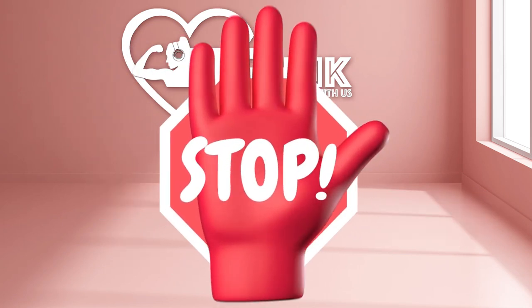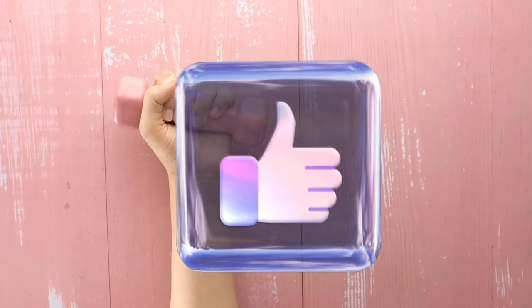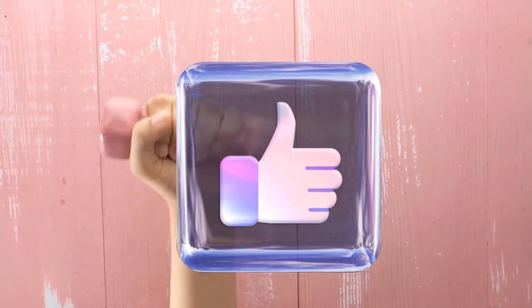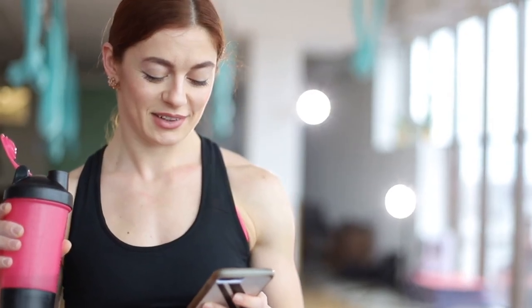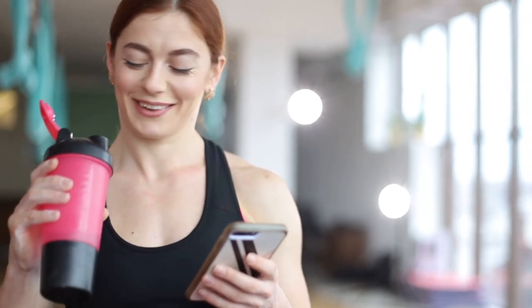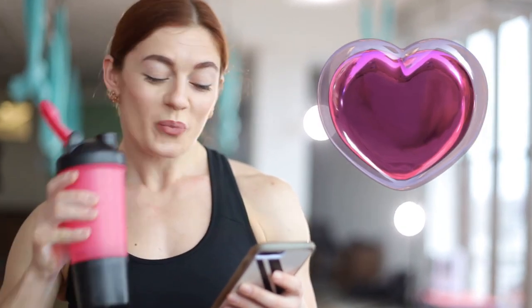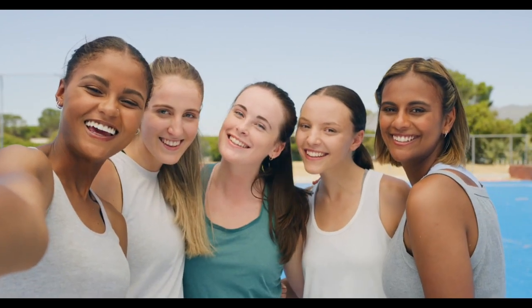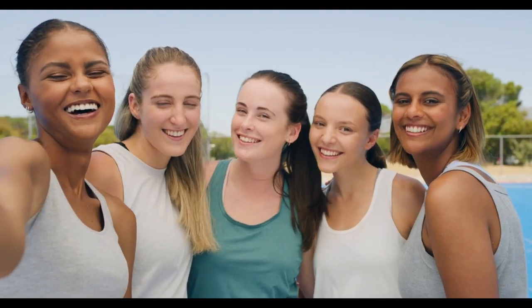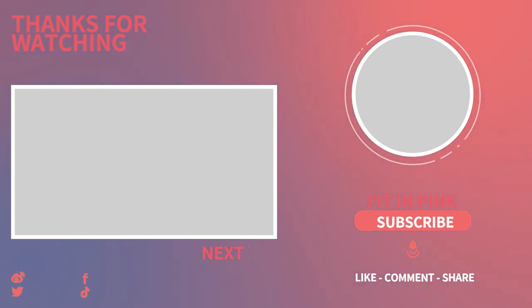Good job! And with this, we have finished this lower abs routine. Shall we go for another exercise routine? Do you feel strong enough? If so, take a 2-minute break before starting another routine, drink water, and breathe. If you like these videos, you don't know how happy you make us. We will keep working so you can join us in all the exercises we upload for you. If you want to help us, comment and share these videos with your friends. You will be helping many women with this, and us as well. Thanks for watching.